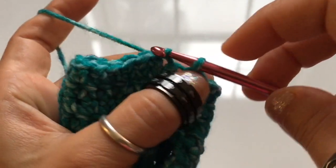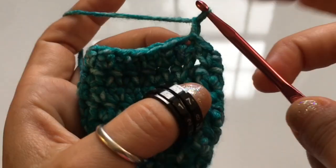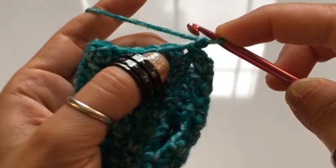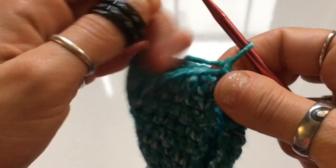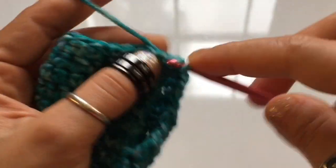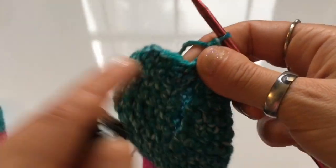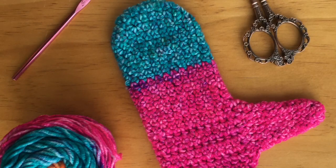Chain one and now you're ready to work in the round again. To recap: you did five rows of extended single crochet, then one additional row where you close into a round. Now chained one, you're ready to begin round seven. Work an extended single crochet all the way around until you complete the round, then try on the mitten. Make sure it reaches all the way to the bottom of your hand or your wrist. If not, add a few more rounds until the mitten reaches the wrist before adding the elastic band at the bottom.